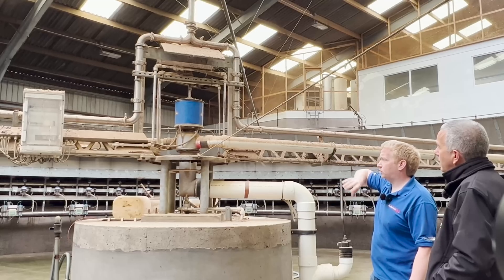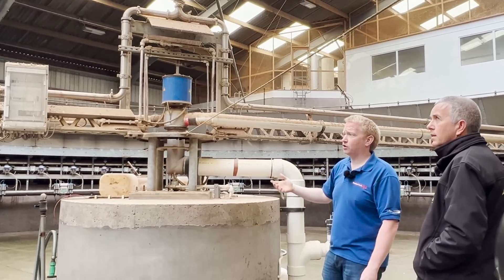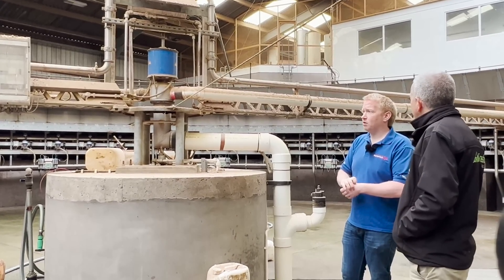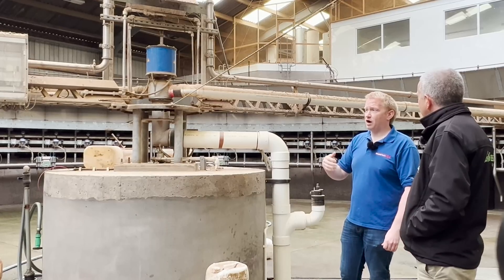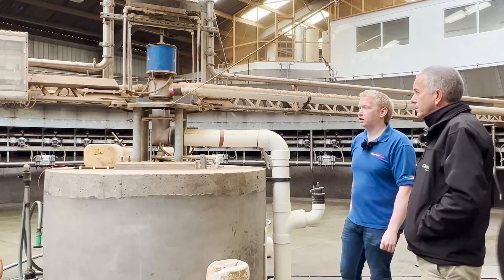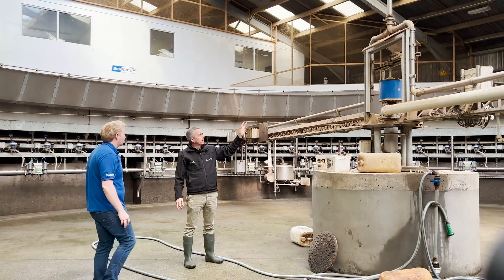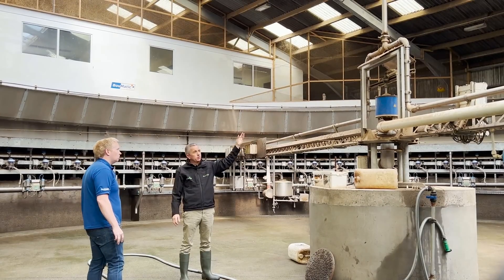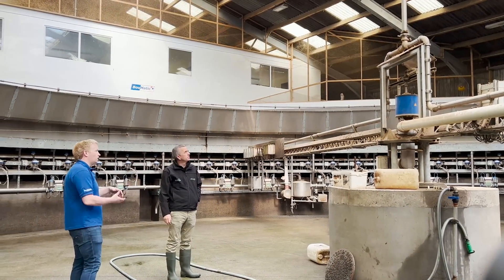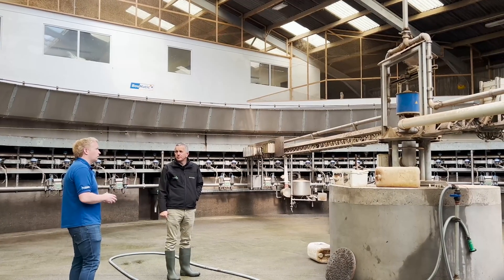There's cluster flush on this rotary only for if there's a spike in mastitis or something got into the herd. A lot of people put in cluster flush to try to solve a problem, but here it's there so that if they have a problem they can use it for a period and then switch it off — not acting as a sticky plaster on a bigger issue. The milk doesn't go through the gland itself; it goes through its own separate milk swivel and doesn't touch any electrical or vacuum parts.